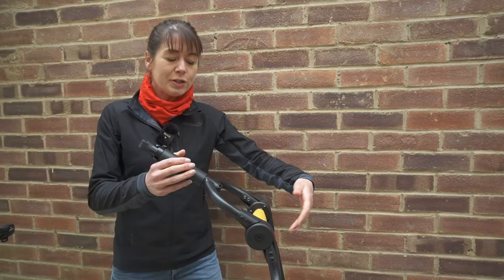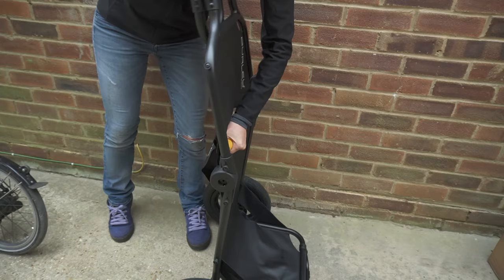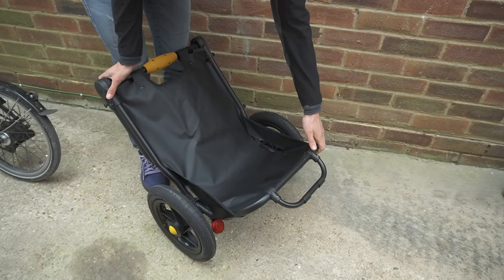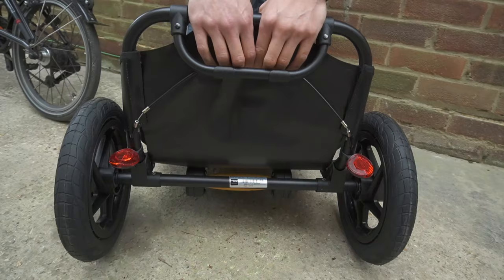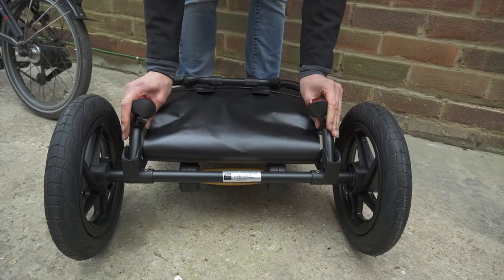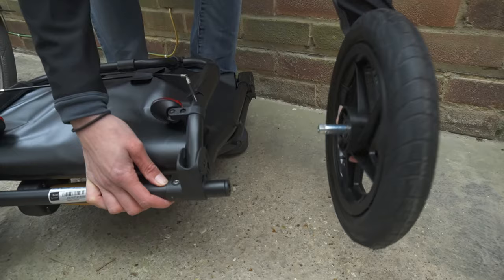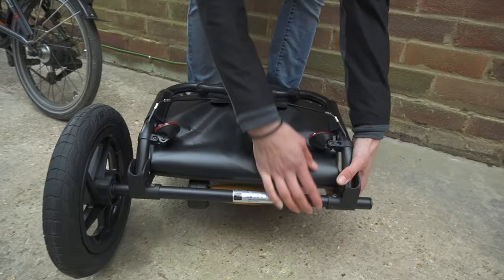So we're going to fold it. I'm going to turn the handle and fold the attachment arm down, then fold the top section down. Next I'm going to fold the kickstand in. To fold the bottom section you need to pull this wire. I'm going to make sure the reflectors are folded in as well, and then take the wheels off by pushing the yellow button in and pulling the wheel out. Handily, they pop into the shelf.